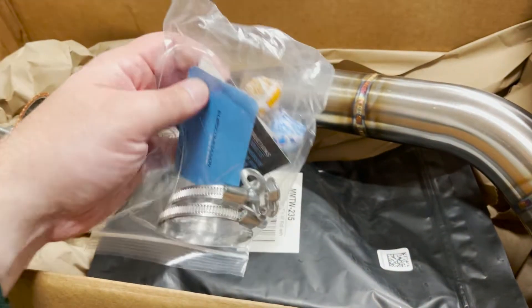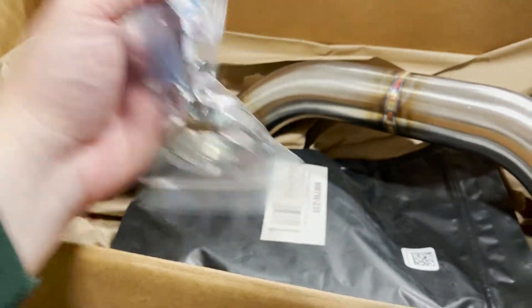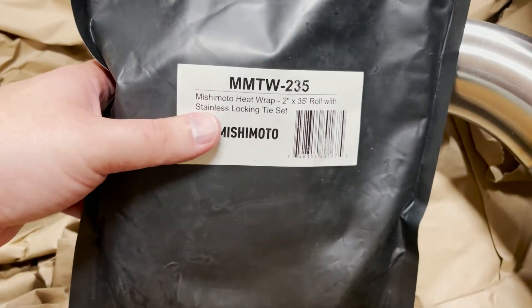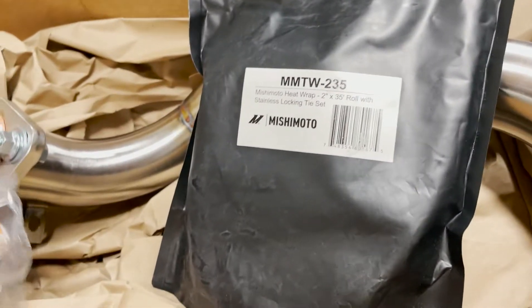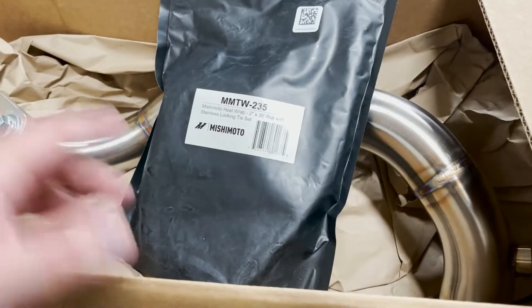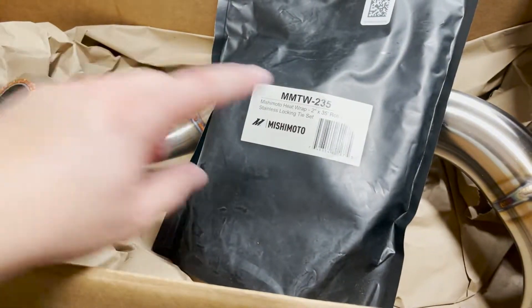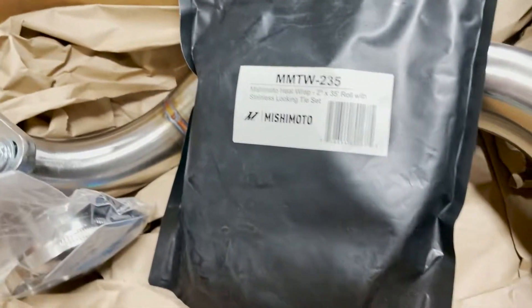In the box you also get some clamps, some more lollipops, a couple of stickers, and then what we've got here is heat wrap — a two-inch by 35-foot roll of heat wrap. The clamps are for securing the heat wrap, which you start at the top and wrap all the way around to help keep heat from transferring from the pipe through the floor of the car. A little bit of heat management. And that's pretty much it from these two boxes.